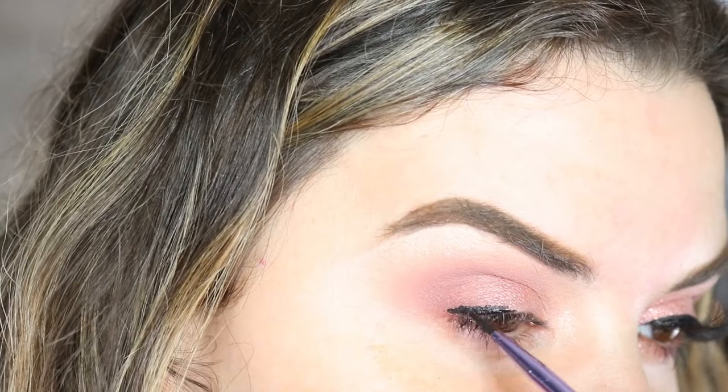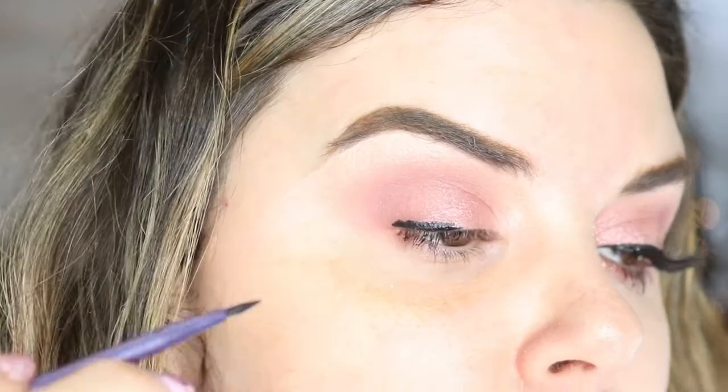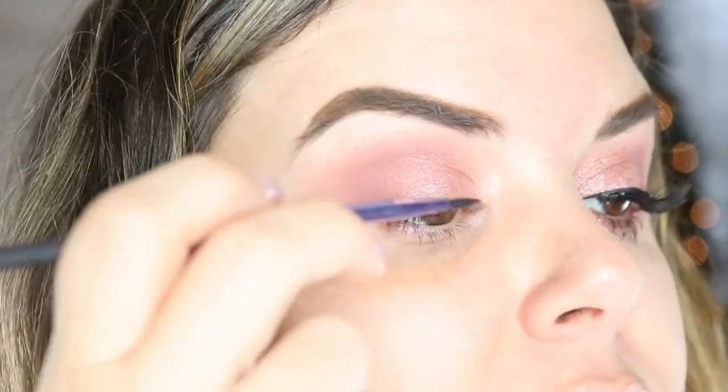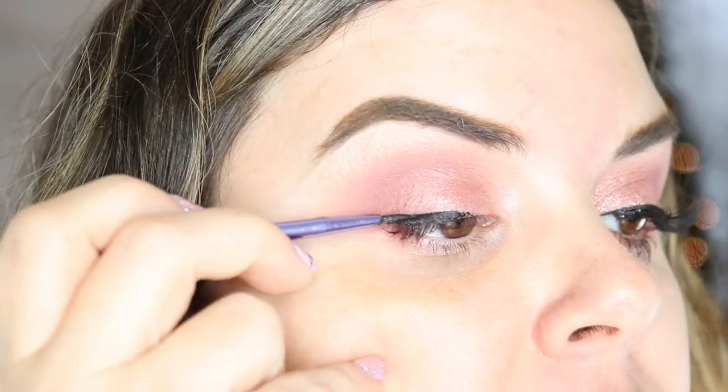Now that the eyeshadow is all done, we're going to use Pretty Vulgar ink eyeliner and a liner brush by Real Techniques. A lot of people try to do a pencil and put it on that way, but it always works better if you saturate your brush with the product and then do small dashes on the side of the brush.